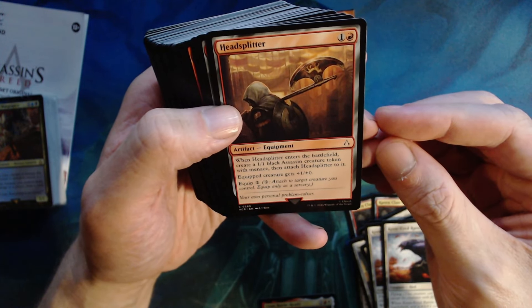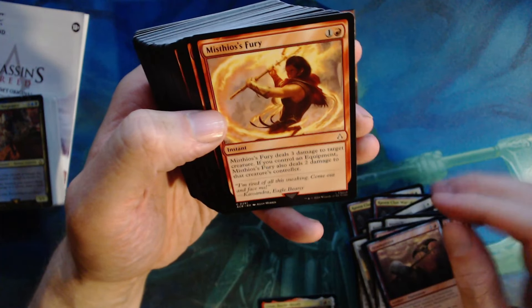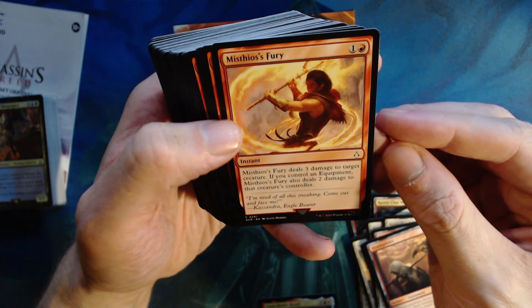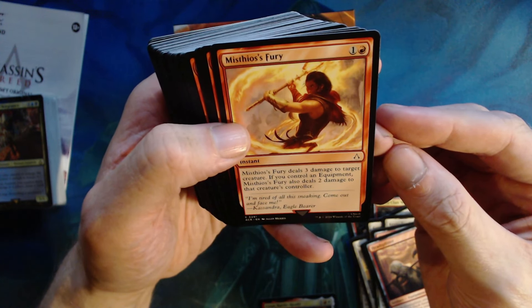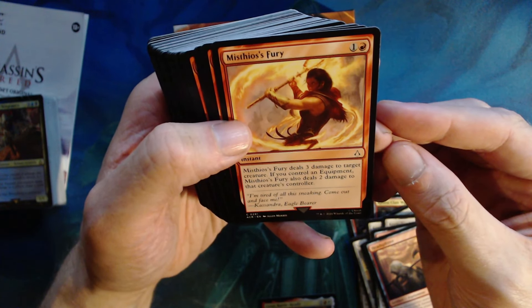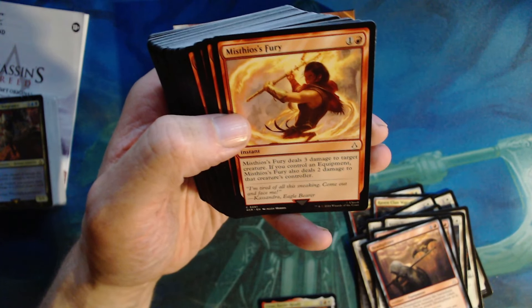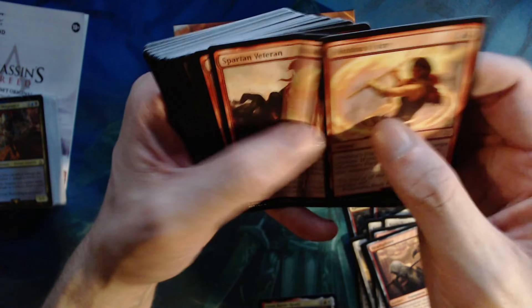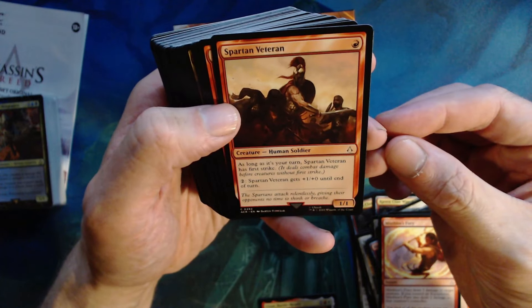Then we have the Head Splitter — one colorless, one red. Whenever it enters the battlefield, create a one one black assassin creature token with menace, then attach Head Splitter to it. The equipped creature gets plus one plus zero. Two of those. Mythic Fury — one colorless, one red — deals three damage to target creature. If you control an equipment, it does two additional damage to that creature's controller.